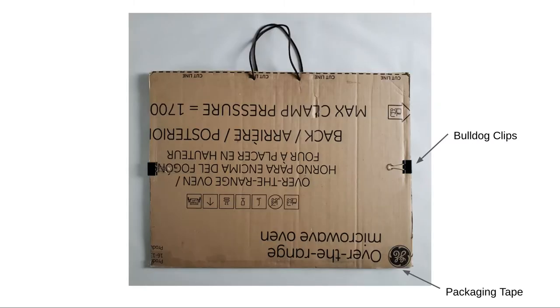First I cut two pieces of cardboard to the exact same size. You can find large pieces of cardboard at supermarkets, or often people will just give them away in buy-nothing groups online. Using a razor blade with a ruler as a straight edge seems to be the easiest and cleanest way to cut cardboard. You want to score it repeatedly rather than exerting excessive force and risking a bad cut.